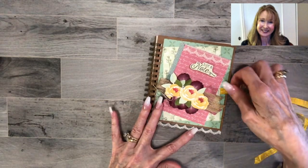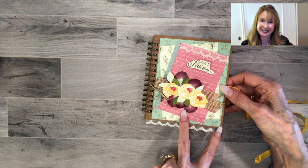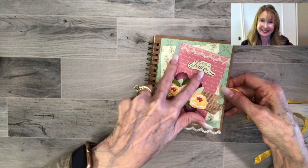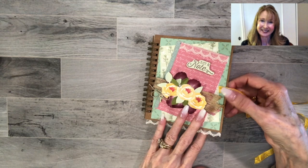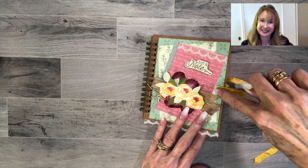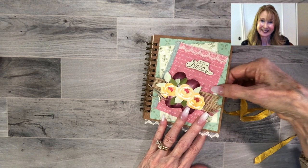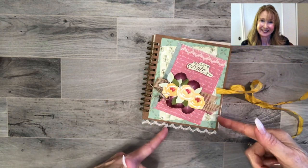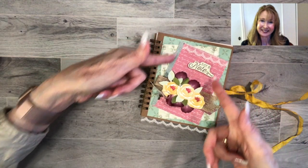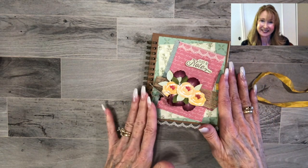On the front, what I've done is inserted the ribbon underneath another piece of Garden Lane designer series paper that I have angled here, and then there's a piece of the In Color designer series paper. I'll have all these things linked below. I tucked my ribbon in the same manner — I put a piece of Tear and Tape on top of this piece of paper, placed my ribbon right on top of it to adhere it, and then put my other angled piece of Garden Lane paper on it using the multi-purpose glue.